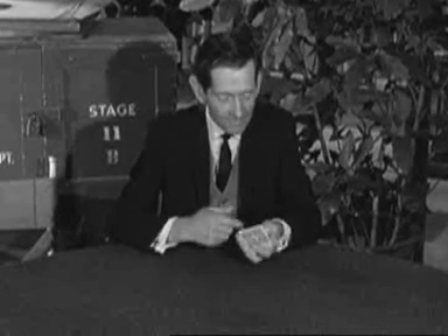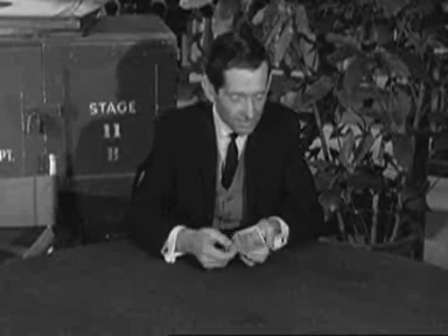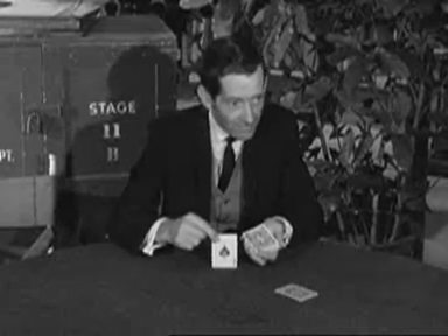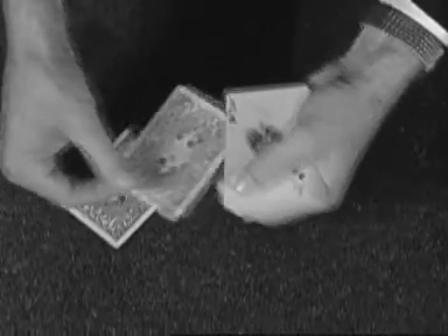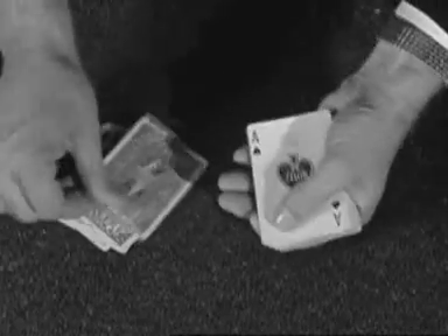Now, if I wanted to deal that ace of spades to myself, this is the way I would do it. I would deal to you first and then to myself. Now, you see, I have the ace of spades. I'm going to show you how I did that — I'll take the second card out like this, and you can see the second card coming out. And the ace of spades stays right where it is on top of the deck.